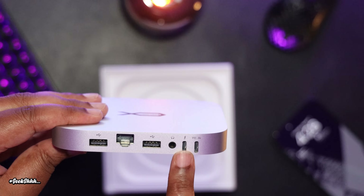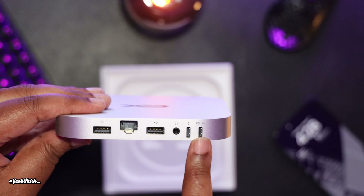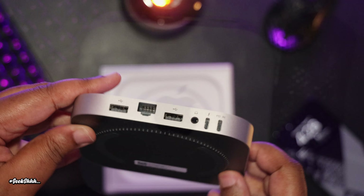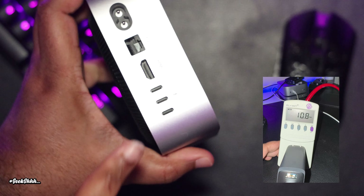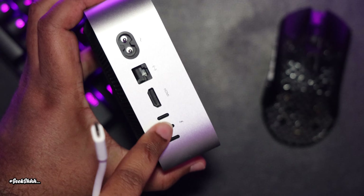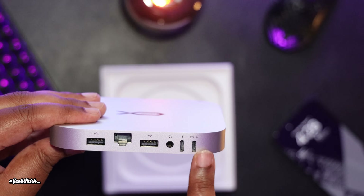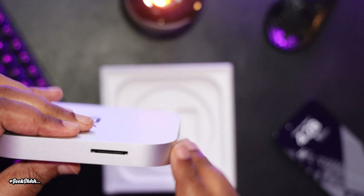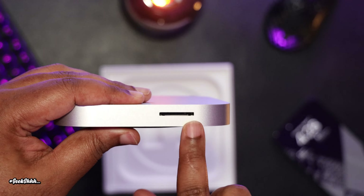We also have a power input port. Utilizing the power input is unnecessary because the max I saw it get to is 10.8 watts, which is under the 15 watt limit provided by each Thunderbolt port of the M4 Mac Mini. But it's nice to have in case you want to offload the wattage. And last but not least, we have an SD card reader on the side.